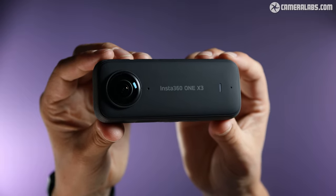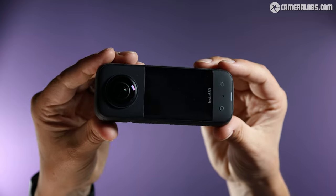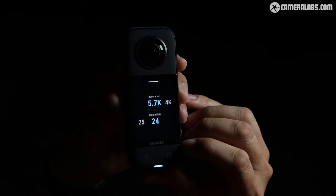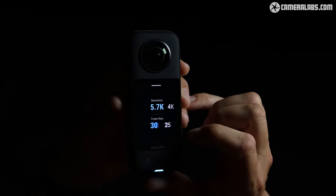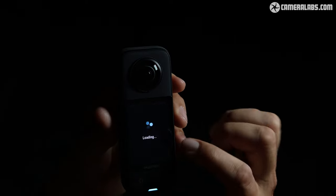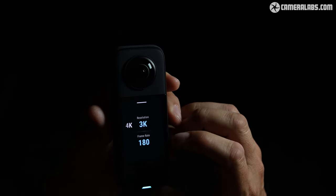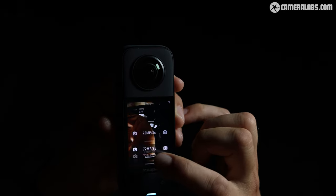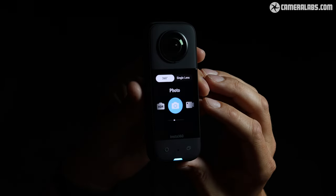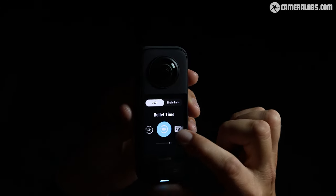We have a half-inch sensor — following DP Review's suggestion we are now referring to it as a Type 1/2 sensor, to move away from confusing sensor size terminology. The X3 captures 360 video in 5.7K at 24, 25 and 30 frames per second, or 4K at 30 and 60 fps. In bullet mode you have the option of 120fps in 4K or 180fps in 3K. It captures stills at 72 megapixels and carries across all familiar features such as HDR stills and video, time-lapse, star-lapse, time-shift, and bullet time.